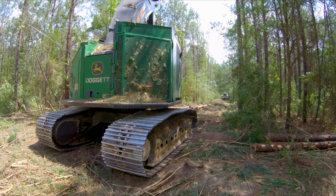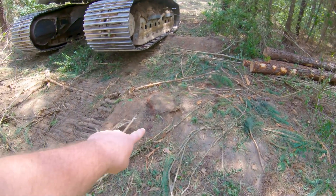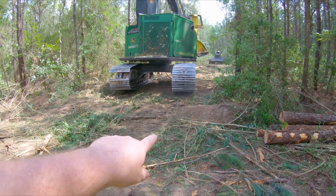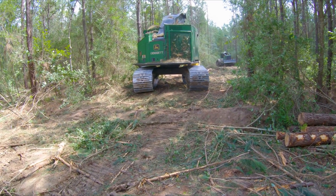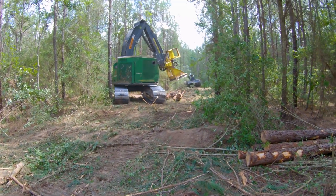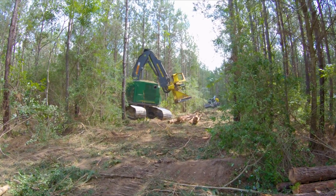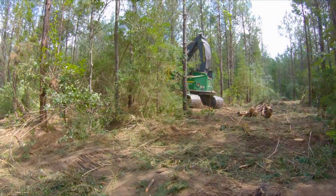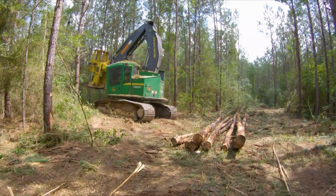Something you've got to watch for whenever you're working bedded timber — and that's what Brady's doing right now. You see how this stump right here is really tall? The dirt starts getting dragged out from beside them and they go to growing. So to prevent damage to the tires and tracks, we have to keep bobbing these stumps off. Also, you want to try and keep your tracks off the wood as much as possible, especially when it's dry, because it has a bad tendency to break your wood up.